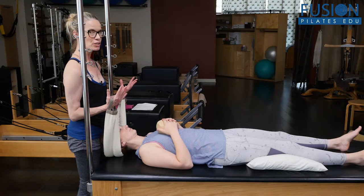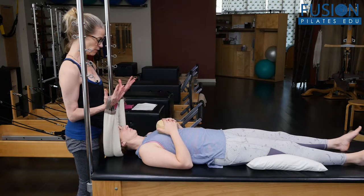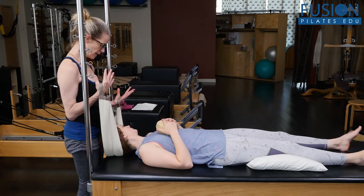In turn, she's really focused on giving the weight of her head to the smart spine and not helping me. And then from here, we're going to turn the head to the left side. She's just thinking about her head as that heavy bowling ball and we're really trying to keep the head in line.